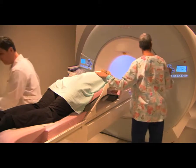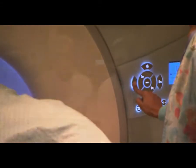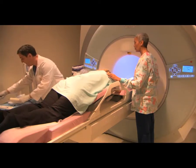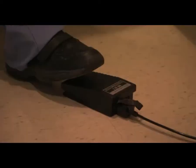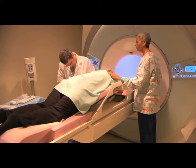Then it's back into the magnet for a set of confirmation images. At this point, the physician has targeted the precise point in the breast where the biopsy needs to be taken, and positions the biopsy device to take the tissue sample. When the physician begins the biopsy, you'll hear a sound and you may feel some pressure.